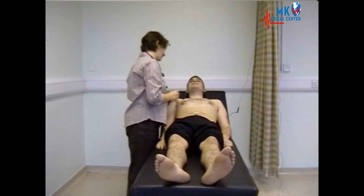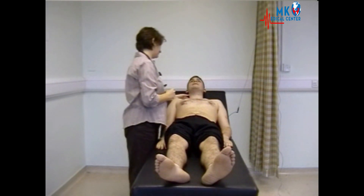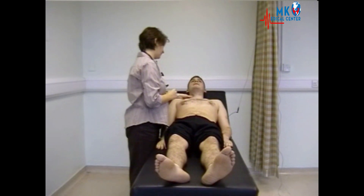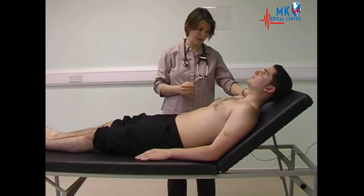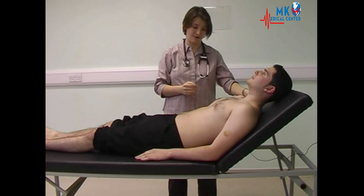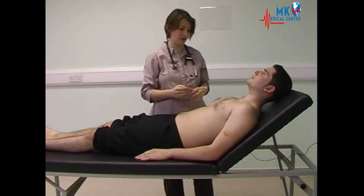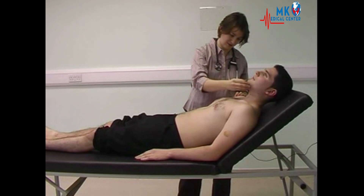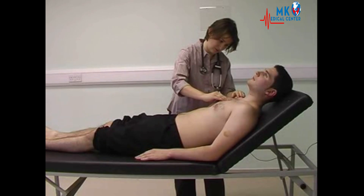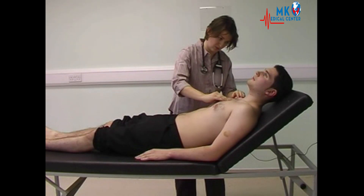Now examining the neck, feeling for the carotid pulse, confirming the rate and rhythm felt at the wrist, and feeling for a slow-rising character which doesn't exist. Now looking for the jugular venous pressure, looking for a double wave pulsation and measuring height above the angle of Louis. The JVP is noted.